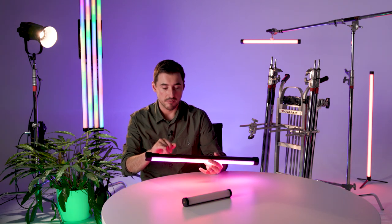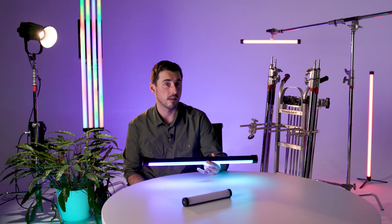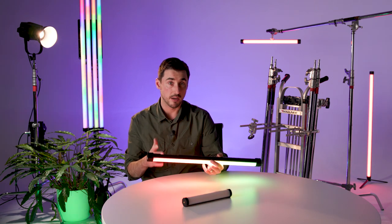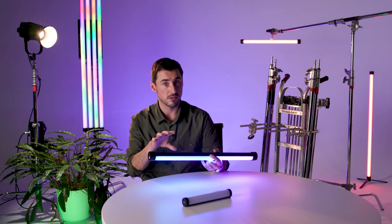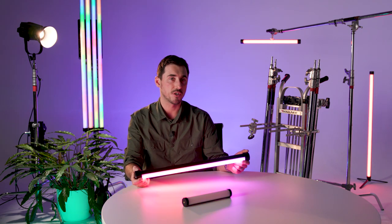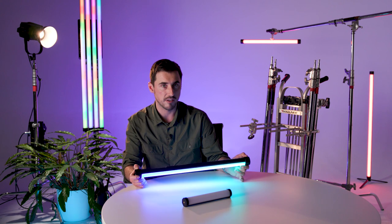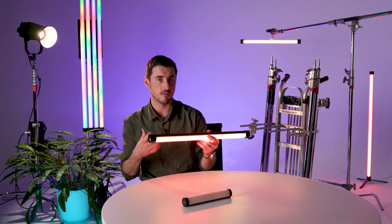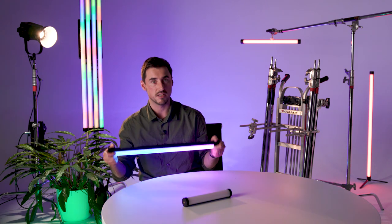Realistically some effects on the menu will sit in the background and not get used much, but the fact that Nanlite have brought out the Nanlink app to control these effects — particularly the pixel mapping effects — really opens the door for usability. These things are super powerful. Effects aren't for every shoot and should be used in moderation, but everything packed into this tube — the light quality, rigging capabilities, and effects — is a really powerful combination. It's also battery-operated at its heart, making it very portable.